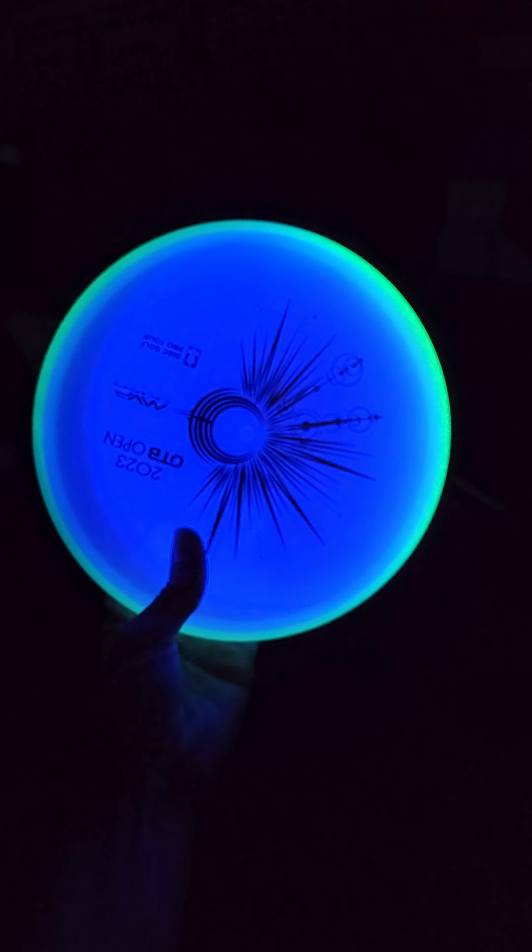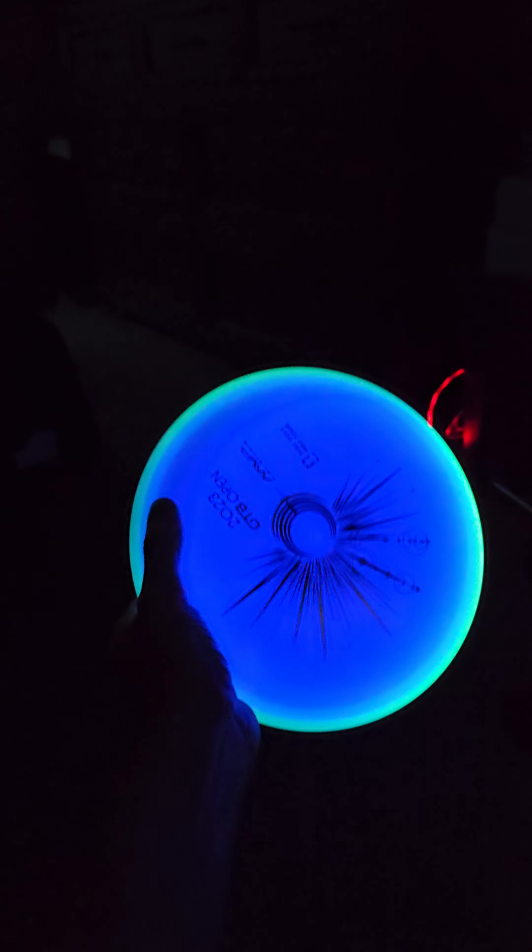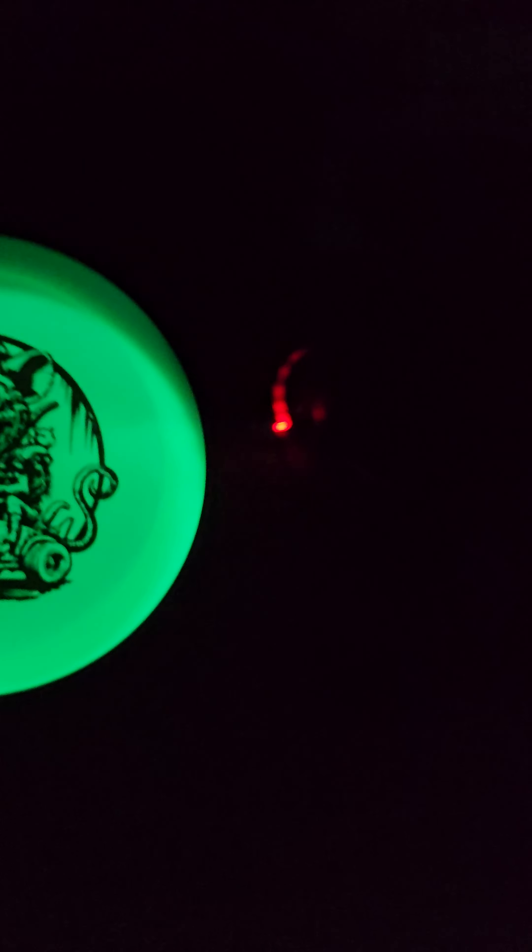Doesn't get the full 100 but about 90% of it. If you can see my thumb on the left side, it's not as lit as the side on the right. So put it in the other side and just close them up very well. Almost a perfect glow.